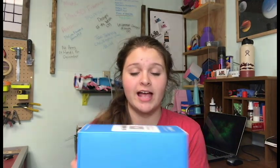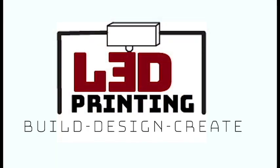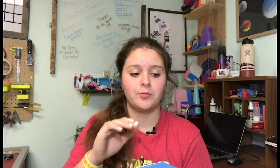Hey guys, it's Lydia here from LA3D Printing and today I'm going to be reviewing some of PLAS 3D's PETG 1.75 1kg translucent green filament. Welcome back to the channel. If you're new here, definitely don't forget to hit the subscribe button down below and like this video. I've actually reviewed a couple of PLAS 3D's filaments before — their PLA and also their TPU. Their filament is actually really cool and I definitely suggest it. It's super cheap and really nice quality.